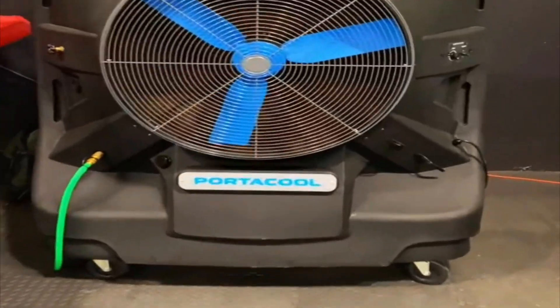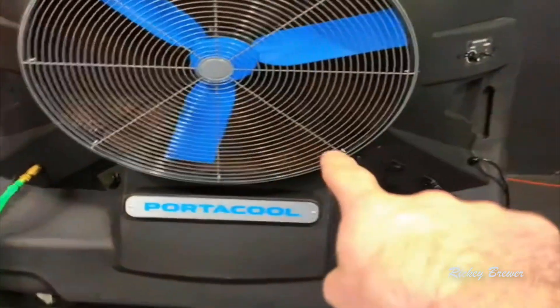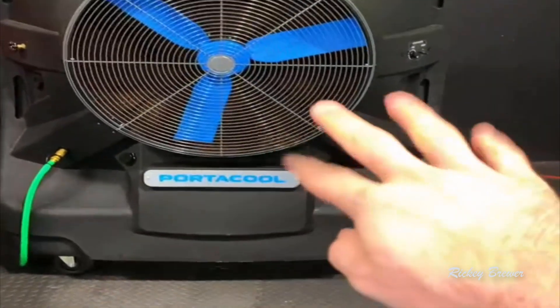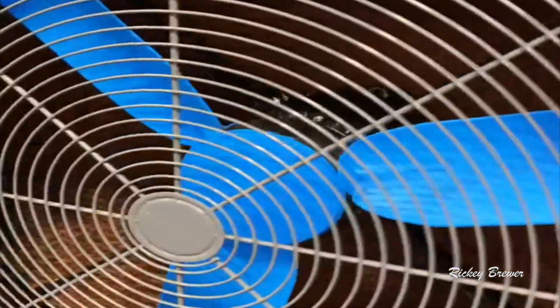If you've got a big space you need to keep cool, this is the Portacool 260. It's been working great — let me show you a little bit about how it works and go over some pros and cons. This model is the 260, and it's got the 36-inch fan blade.